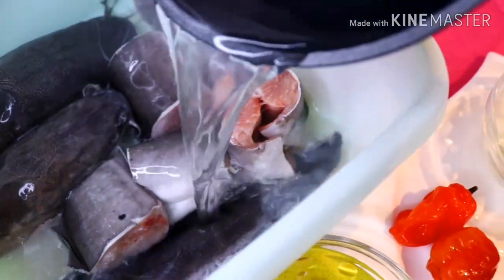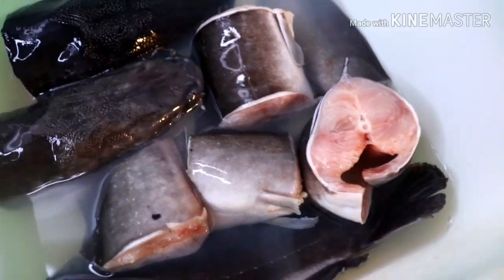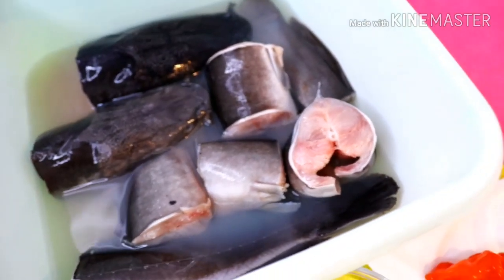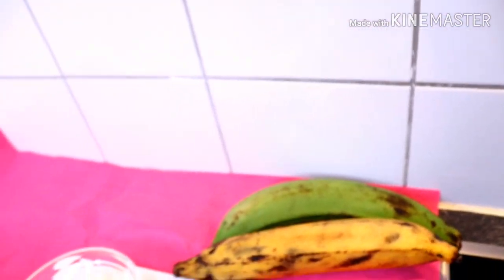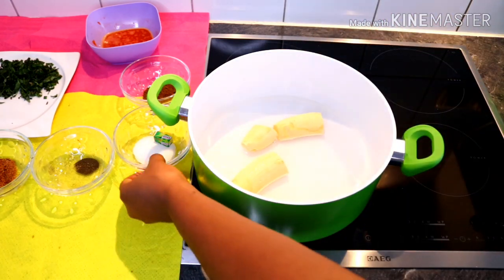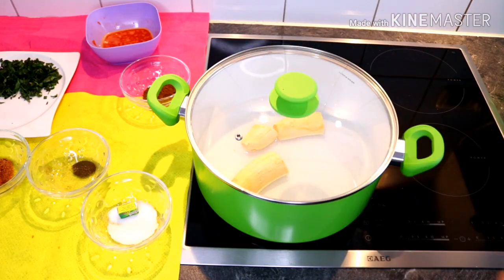So I'm adding hot water to the catfish — did you see that? It's going to firm the fish so it won't split when cooking. Awesome idea! Now let's prep the ingredients — I have to chop my scent leaves and pepper. First I introduce my water to the pot, then I add the unripe plantain first to cook because it's kind of hard. I added salt and covered it to cook for 7 minutes.